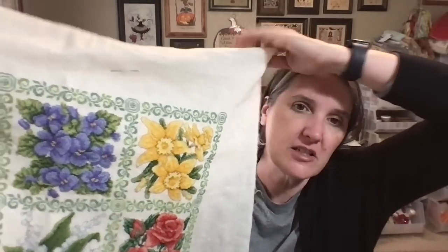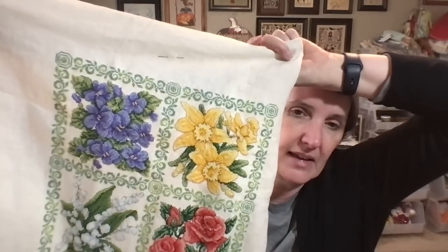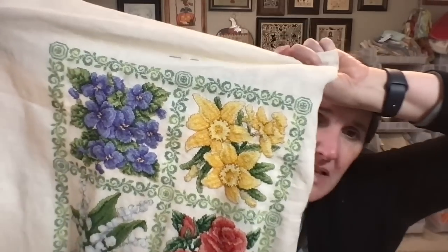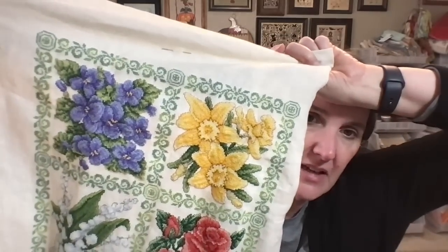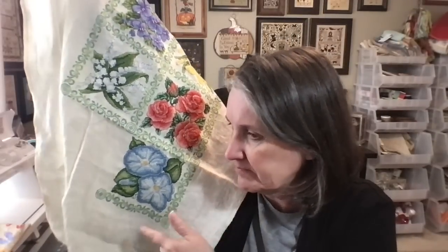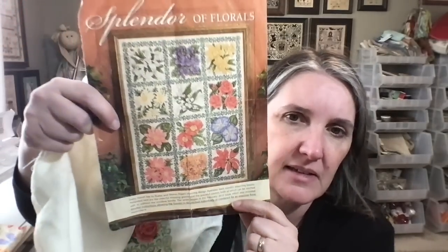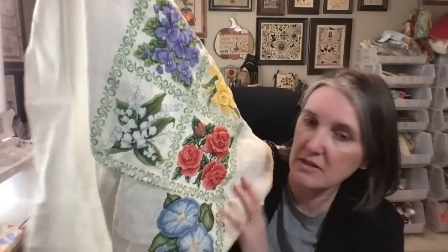The first seven days of February I worked on Splendor Florals. I finished all of the cross stitch on the violets — those purple flowers. I only have the back stitching left, which won't take long, but I didn't get to it before the seven days were up. My husband picked the next piece I should work on — the December poinsettia — but that's going away until April when I'll work on it for the first seven days of the month.